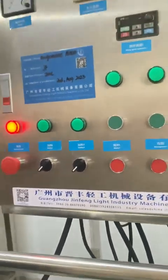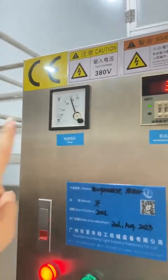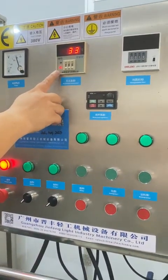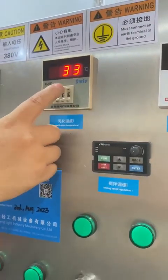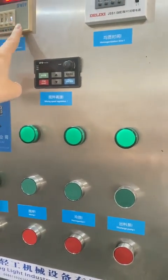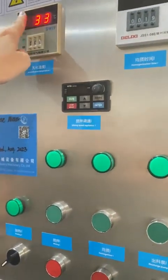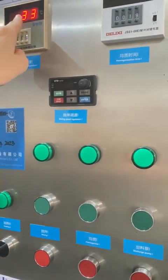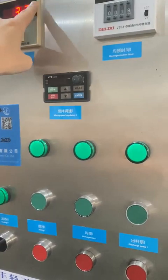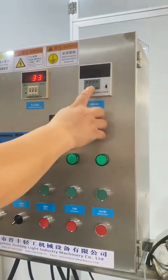Turn on the emergency switch and the voltage is 380. This is the temperature setting for the emulsification — you can set the emulsification temperature to about 120. This is the current showing temperature; now the temperature is 33. If you set it to 100, after heating it will stop heating at 100.